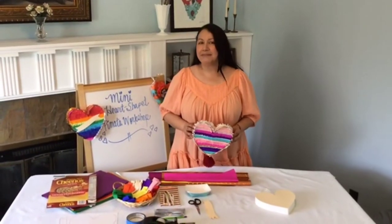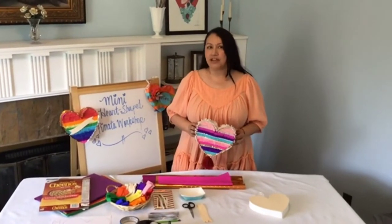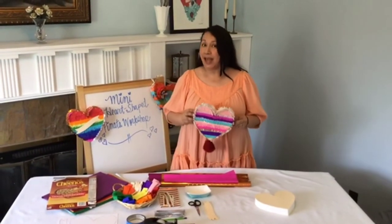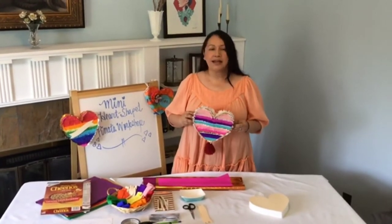Hi everybody! My name is America Madrigal Herrera from the Magnolia 26 and your local Papel Picado artist at Plaza de la Raza. In today's video I'm going to guide you on how to put together this fun, cute, and colorful mini corazoncito piñata. So go on ahead, gather all your materials, and let's get started!